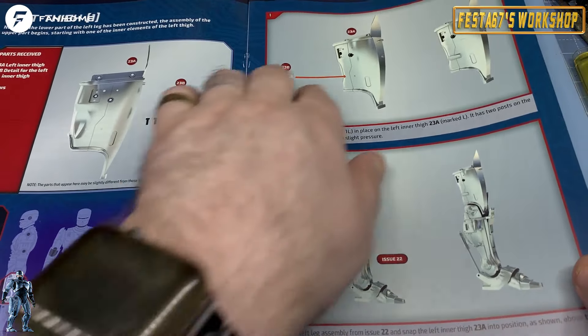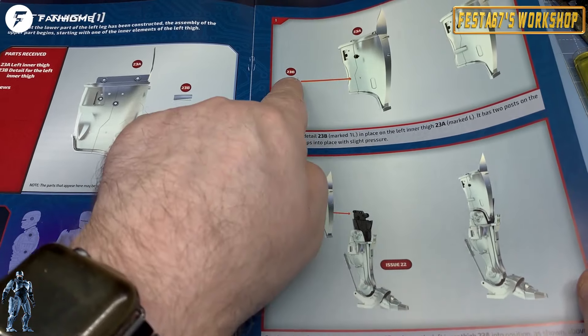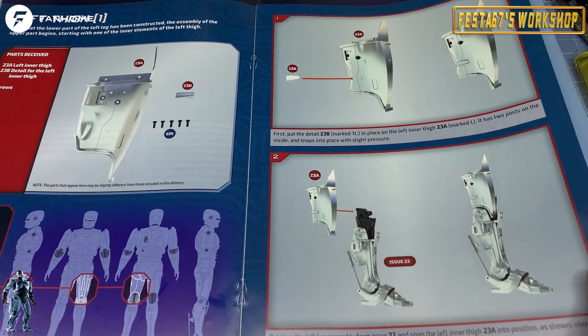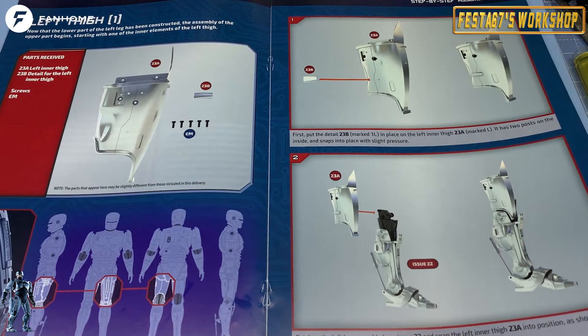It's telling you whereabouts on your Robocop these parts are going to be fitted. Again, very concise details. Shows you step by step what you need, what the part numbers are, and also what screws you want, et cetera. In this issue, we're lucky — it's all EM screws. Some of it is snap fit as well; I'll bear that in mind.